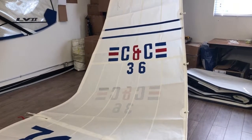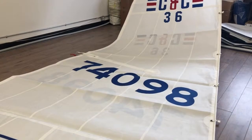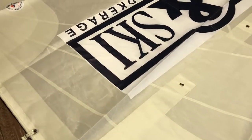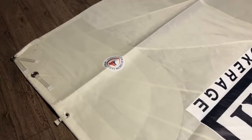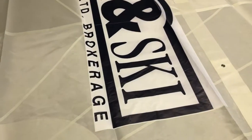There you have it — a nice mainsail. The customer also ordered a 150 Genoa, so you can check that video out too. If you have a CNC 36 or any sailboat, we'd love to get a quote to you — we get our quotes out very quickly, and I think you'll be very impressed with our price point. Thanks for watching.